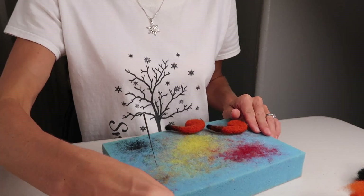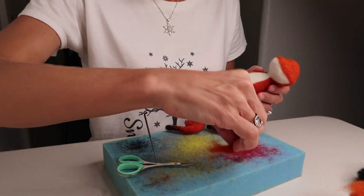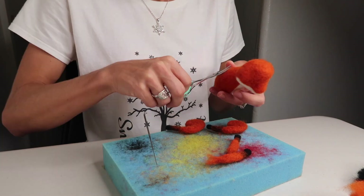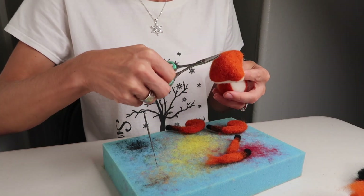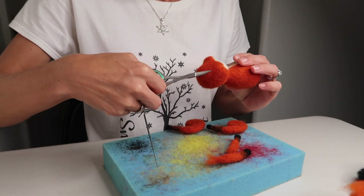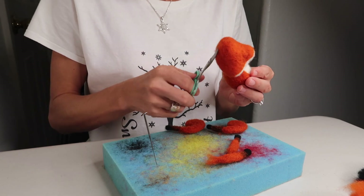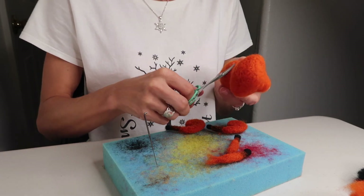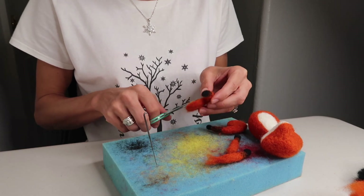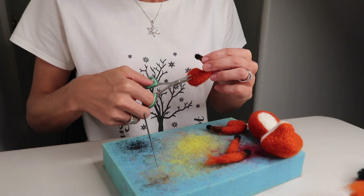Now take all your items and give them all a really nice trim. You can do this over a trash can, in well-lit lighting, or even outside — the birds can make little nests with the wool fibers. However you choose to trim your objects, go ahead and do it to all of them, completely and thoroughly. Felt any spots and make them look nice and finished.